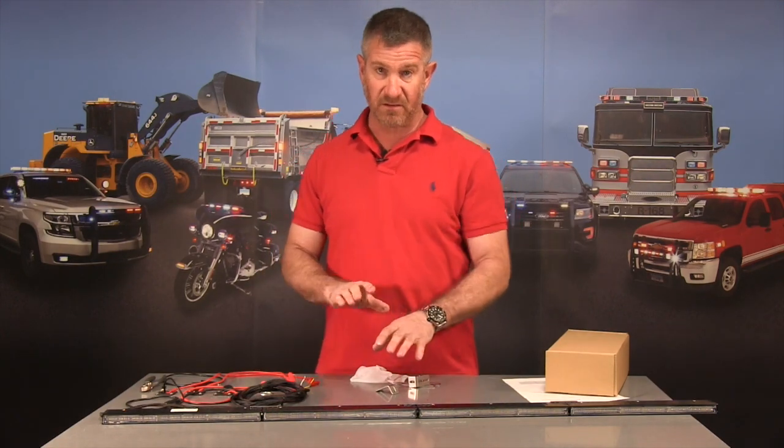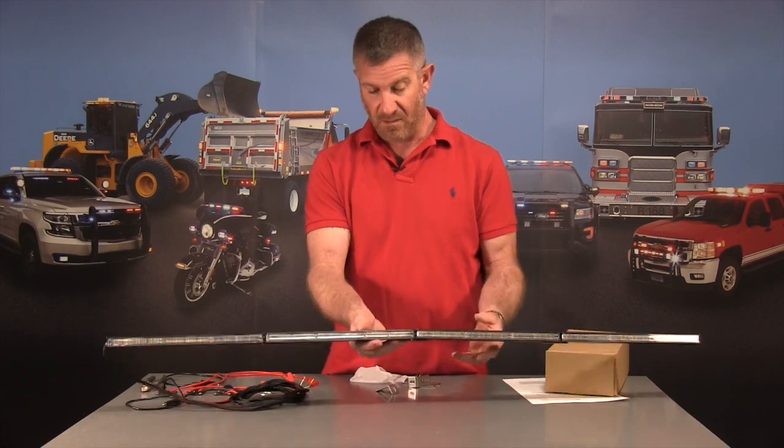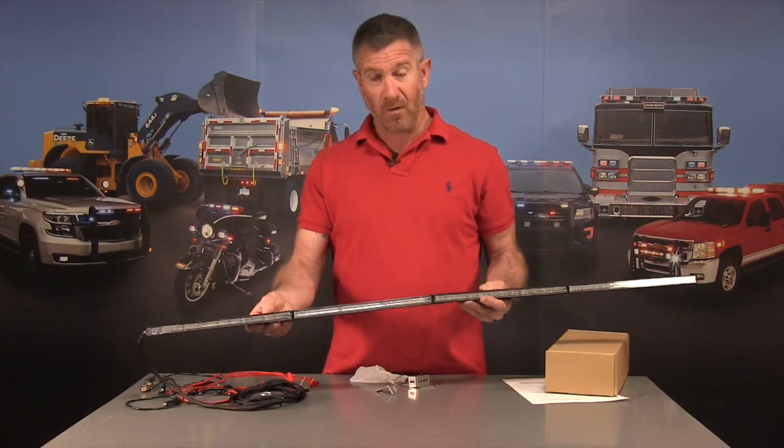It has 15 flash patterns — they're all dual color, and we also have a combination of colors including reds and blues. They're available now on the website.